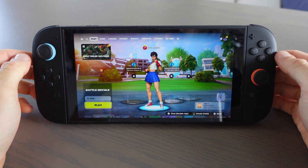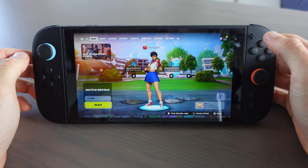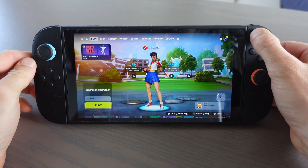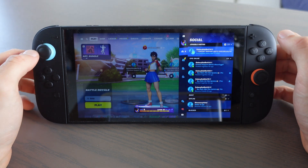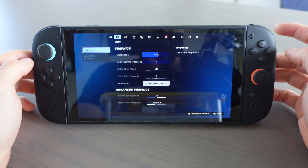In this video, I'm going to show you how to use mouse mode on the Nintendo Switch 2. The first thing you want to do is click right here on the plus icon. Then we're going to scroll to settings and click on settings.